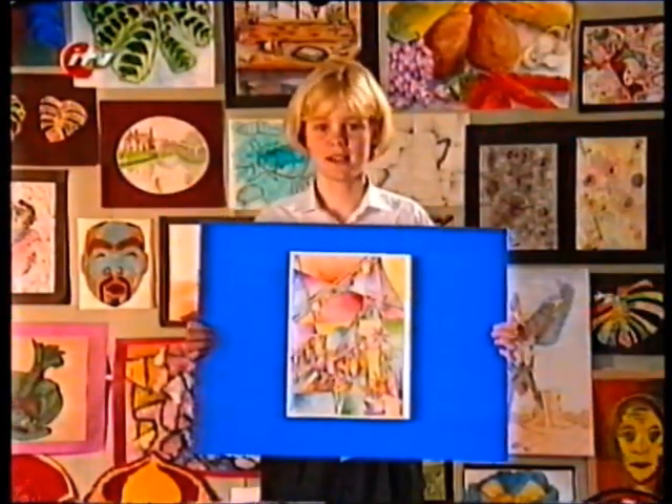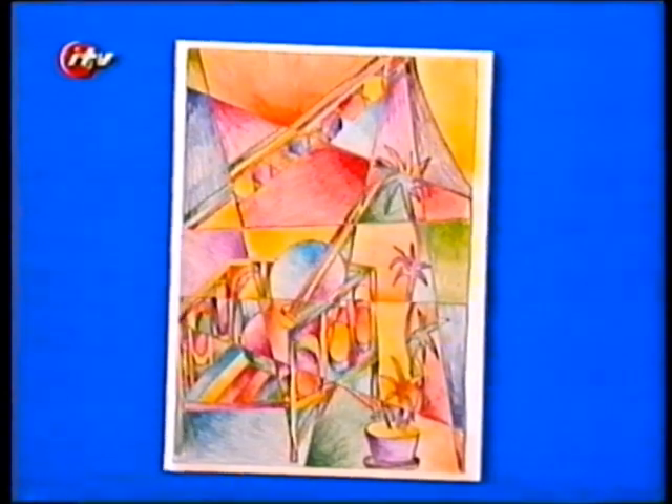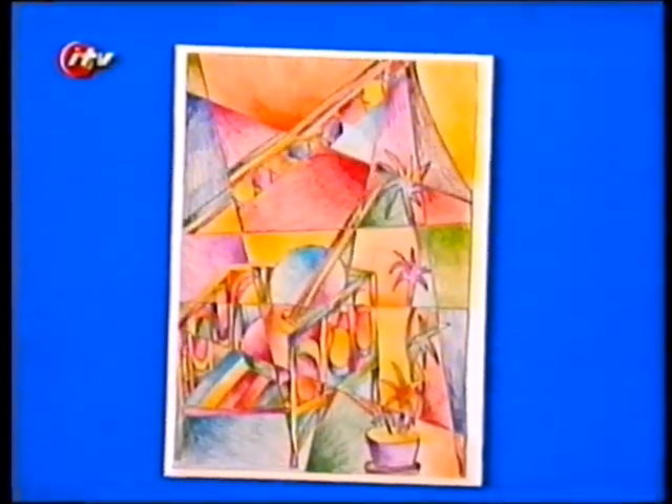Hi, I'm Christy. I made an artifact by drawing a disjointed picture of a chair, guitar and a plant, and then coloured it in so it looked like a broken mirror.